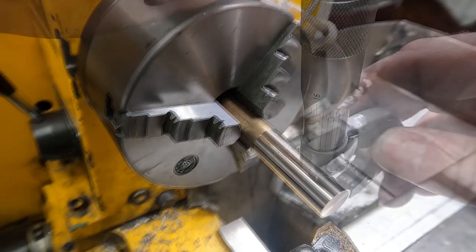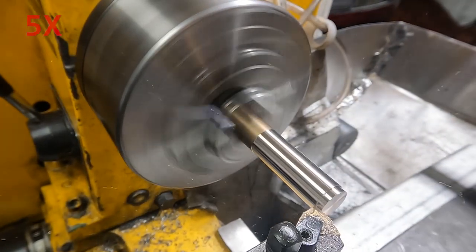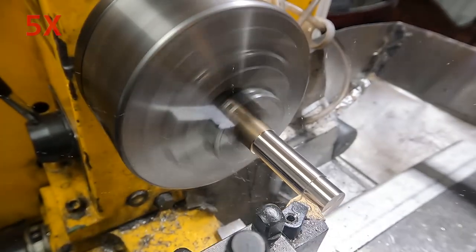First I need to get a piece that's long enough to make the two parts from, that I can hold in a collet in the middle. I'm going to turn it down to the final diameter first, and then part it off.